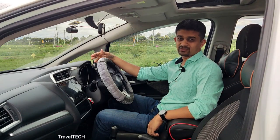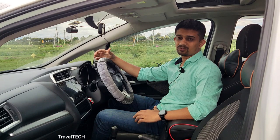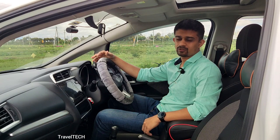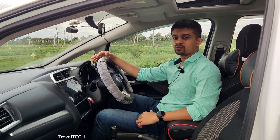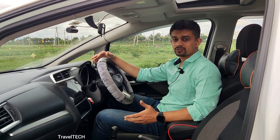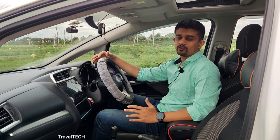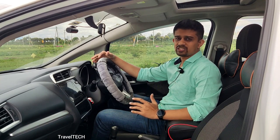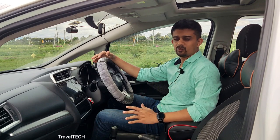Hey guys, welcome back to another video of Traveltech. In this video we are going to be talking about the Digipad speedometers. I have shown a lot of speedometers which you can install on your Digipad — specifically the Digipad One. In this video I am going to bring the entire collection of Digipad speedometers into one video, so that it becomes easier for anyone looking to install them to find them all in a single place.